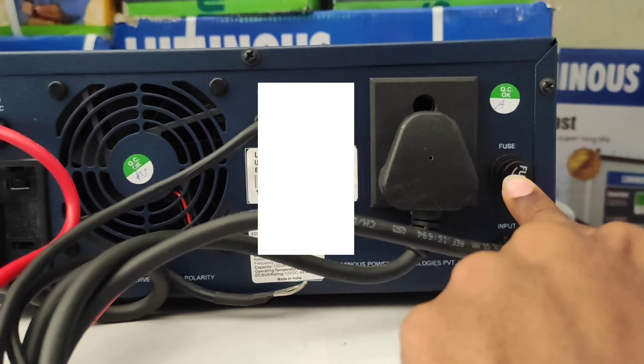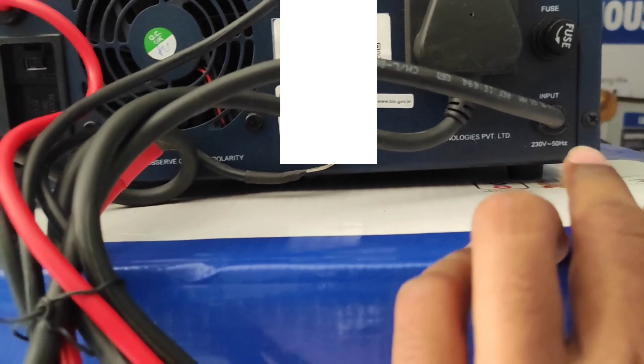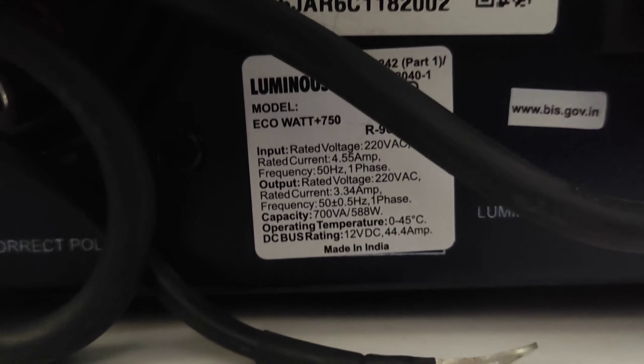Friends, this is the back side of the inverter. This is the positive terminal, this is the negative terminal, and this is the output of the inverter. Here you can see the fuse — whenever an overload takes place, this is going to blow out, and then we have to replace it with a new fuse.